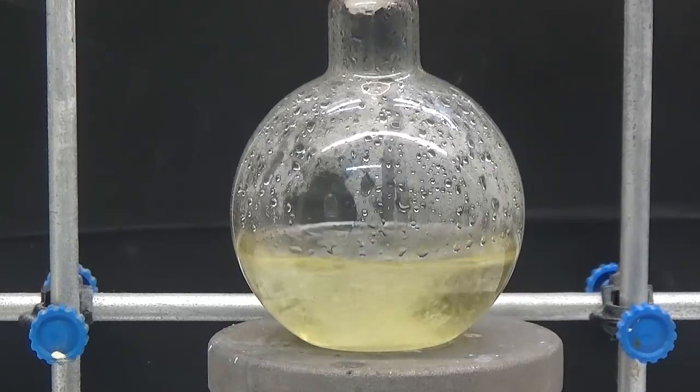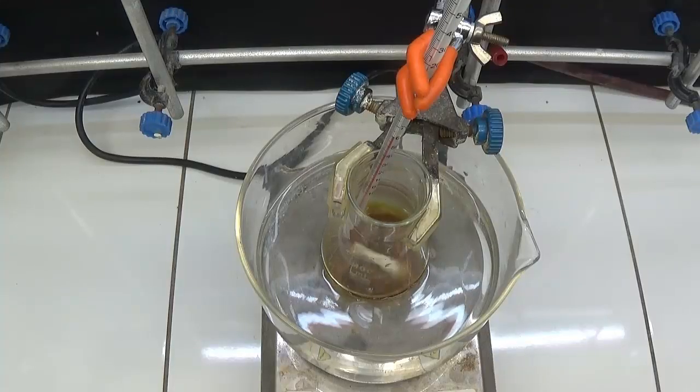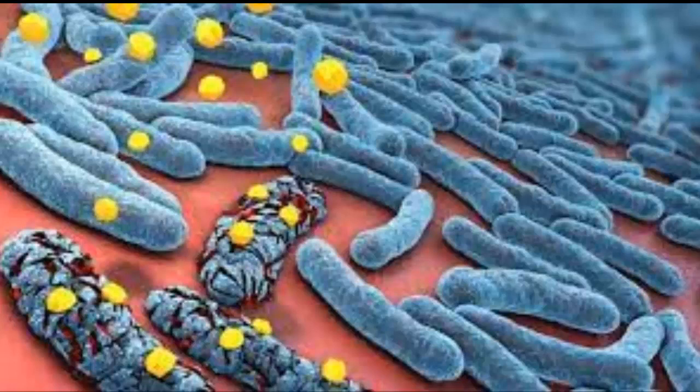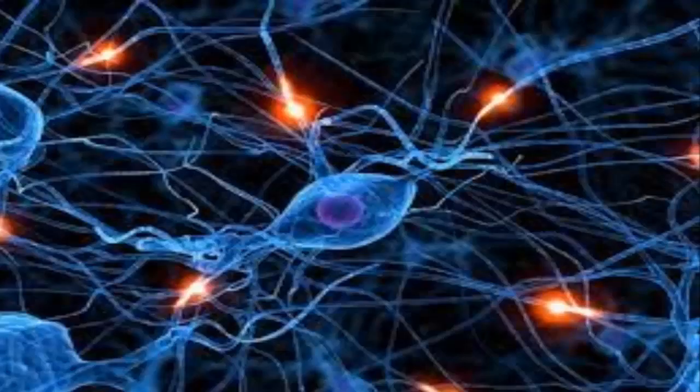In this video, we will see the Isatin synthesis. Isatin is an indole derivative found in a variety of vegetables. Isatin is an antimicrobial and is used as a raw material for the synthesis of various drugs for the treatment of neurodegenerative diseases.